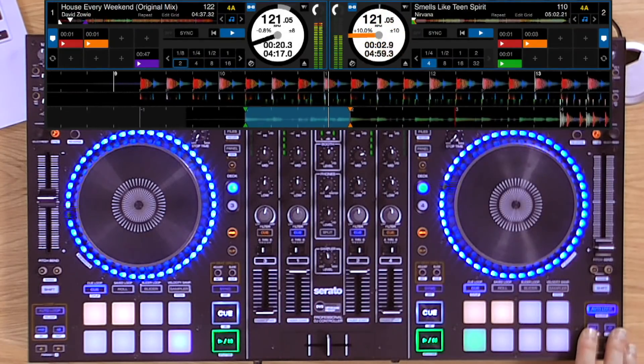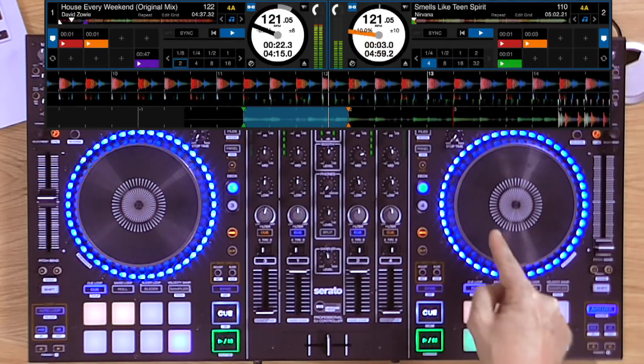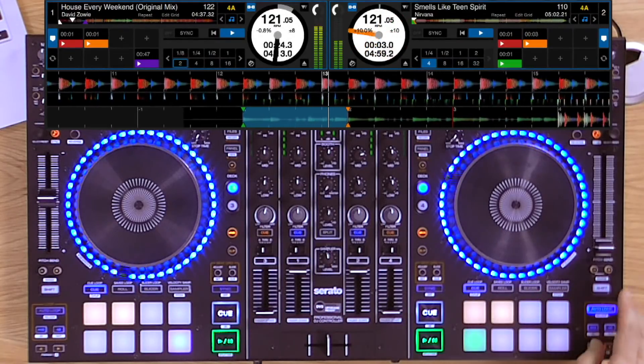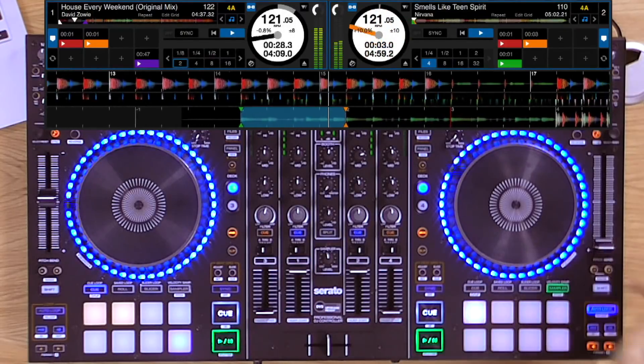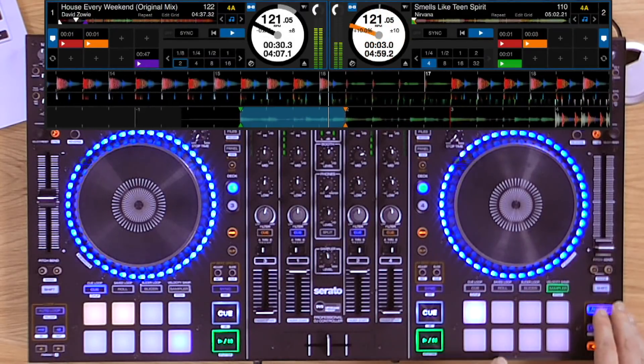Bring it in again. This time I halve the loop length to give a bit more urgency to the Nirvana riff. Now I'm going to switch over to the pitch play function. Select the cue point I want to use — ready to go. I'm going to turn the auto loop off.